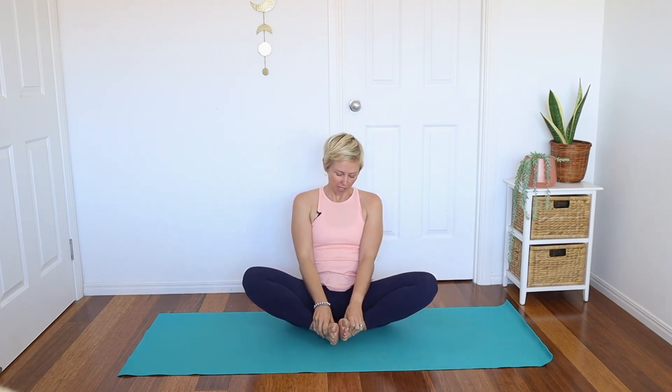Bring the soles of the feet in towards each other and bring them as close into the body as you can. Just bounce those knees up and down, and see if you can soften and relax into the inner thigh area. Sometimes we hold a lot of tension there — it's not about forcing it, it's just seeing if you can create that movement and soften into it. Take a deep breath in, lift the knees up high, and then as you exhale, see if you can soften them down. Find a little bit of stillness here — maybe close down the eyes and be aware of that breath in and out.